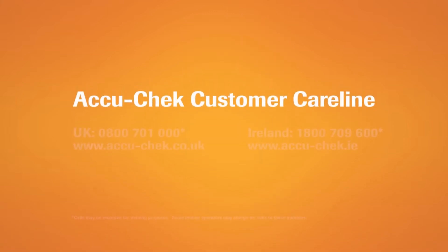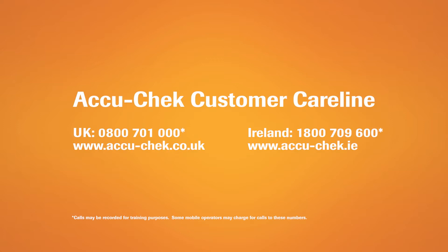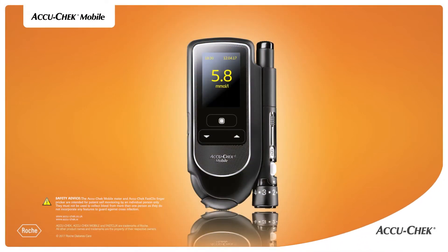You'll find more information in the user's manual that came with your meter. If you have any questions, please contact AccuCheck customer service. Thanks again for choosing the AccuCheck mobile blood glucose monitoring system.